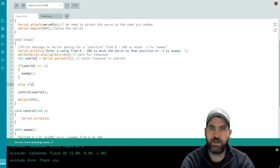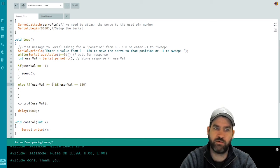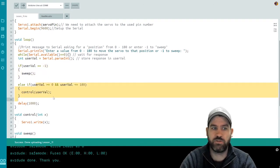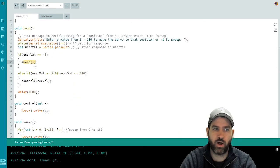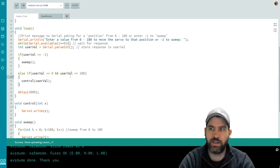Before calling our methods, we add a conditional. If the user gave us negative one, we call sweep. Otherwise, using else if, we check if userVal is greater than or equal to zero AND less than or equal to 180 — the AND operator uses two ampersand symbols, found above the seven key. If it's in the right range, we call control(userVal). This gives the user two choices: trigger a sweep or move the motor to a specific position.